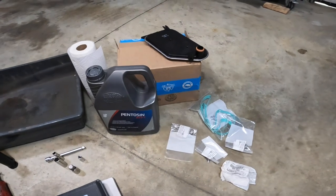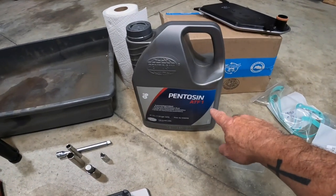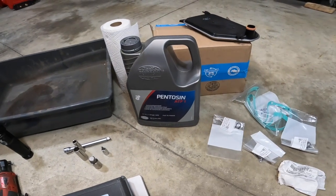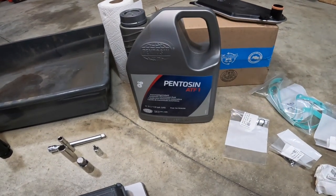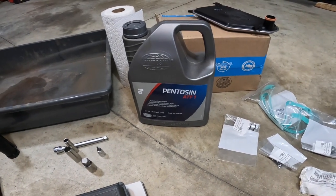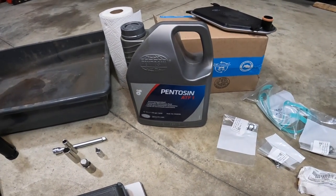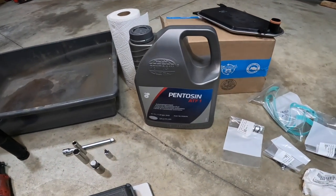Here's what we have today for the Tiptronic fluid change. I've got the Pentosin ATF-1. I went through a lot of different research trying to figure out which one to get and I came up with the Pentosin ATF-1. Obviously you can get this directly from the dealer. It's going to be a little more expensive, but this is what I'm going to go with today after the research that I did.